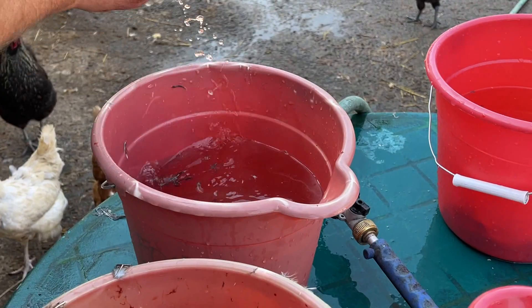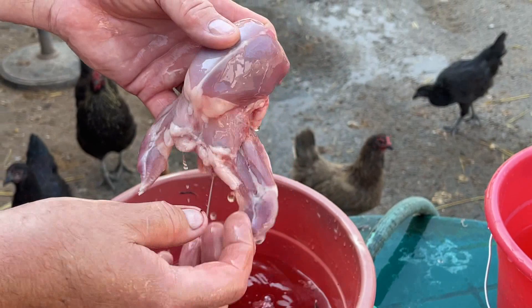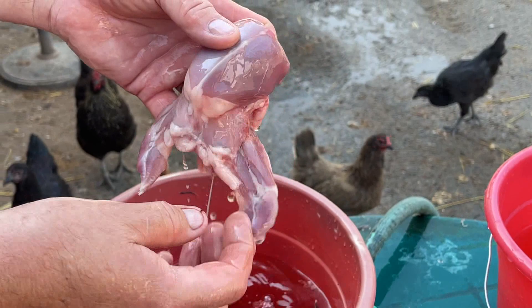I'm going to give it a rinse in the rinse bucket. One final inspection. Here it is — goes into the final bucket.